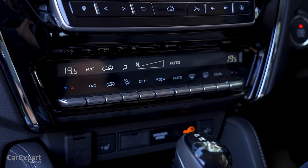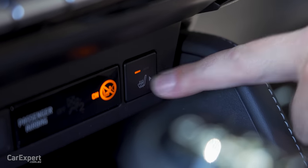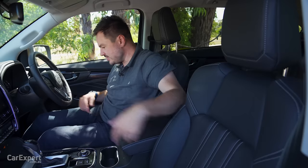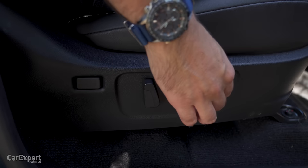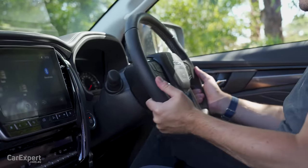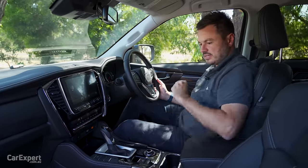For comfort, you have dual zone automatic climate control and heated seats for the front row. The seats are really comfortable — fantastic for long distance driving — with perforations to keep you cool. You have electric seat adjustment for driver and front passenger: forwards, backwards, backrest adjustment, lifting the front and back of the seat, plus lumbar adjustment. The steering wheel offers both tilt and reach adjustment, and everything is easy to reach while driving.